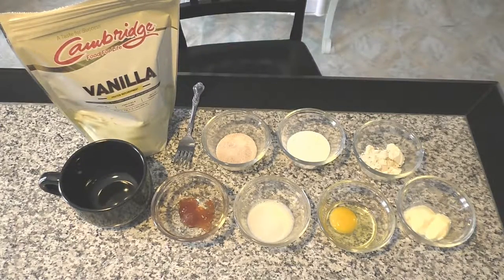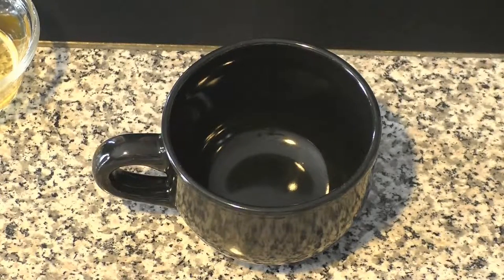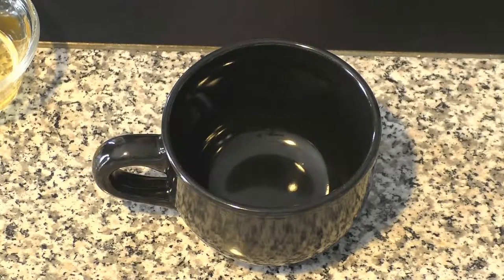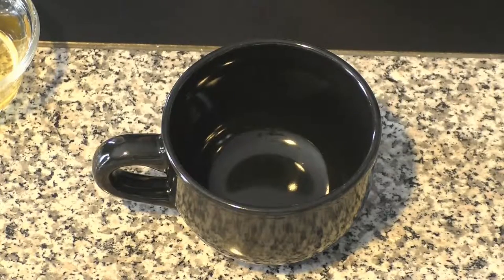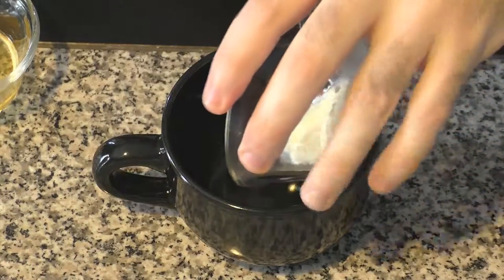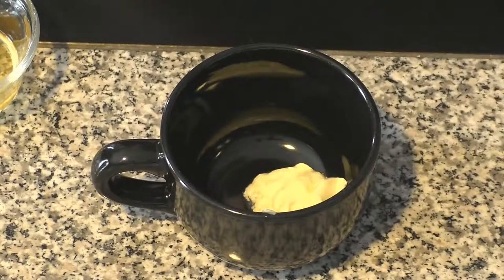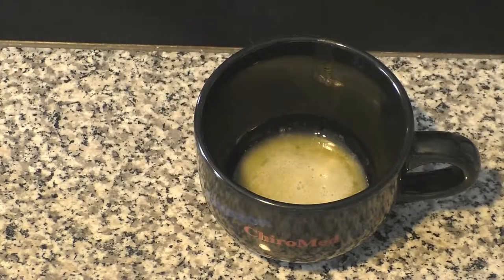With that all said and done, let's begin. The first thing you'll notice is I'm using a large size coffee mug — the kind you'd put soup or cereal in, more of a bowl size. You can do this in a standard size coffee cup, but I will advise you to keep a really close watch on it because it does tend to overflow when you cook it. This is going to be made in the microwave. So first thing we're going to do is put our butter into the mug and melt it down in the microwave. The butter has been melted — it took about 20 seconds.